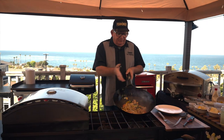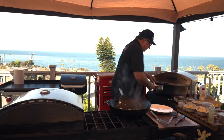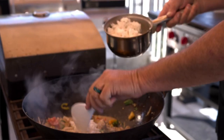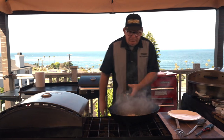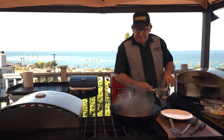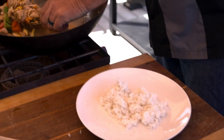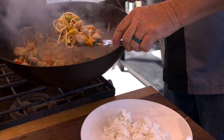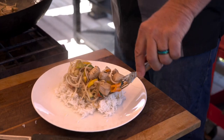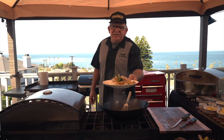One of the tricks I use: if you find yourself with too much liquid, add a little bit of rice to soak it up. Turn the heat down just a little bit, take some of that rice even though we already added some, and then plate this up.